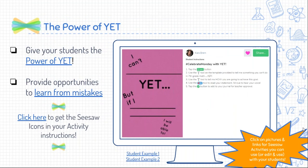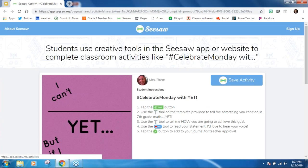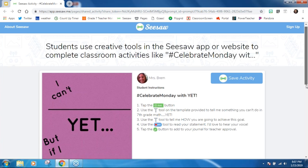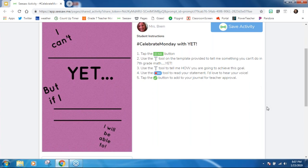So giving your students the power of yet. I actually found the template in someone else's Seesaw activity from the library and tweaked it a little bit to make it my own. If you don't know already, any of the Seesaw activities you can save and then use them as they are or edit them for your own classroom. With this activity, they were just telling me something they cannot yet do, and then going on to say what they would do to be able to get there.